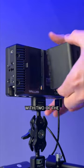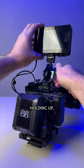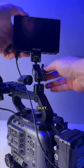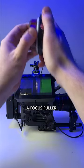Let's put my heaviest monitor on it with two of the largest Sony NPF batteries. It's holding up, but how about against the classic violent shake test? Bumping it? It's pretty solid and easy to readjust for different viewing angles or even a focus puller.